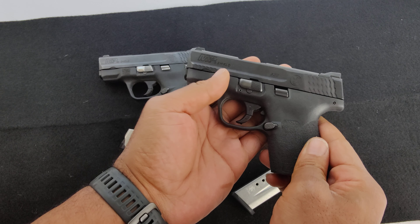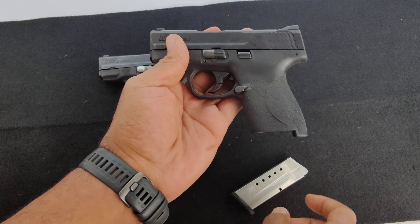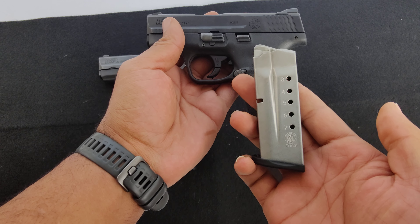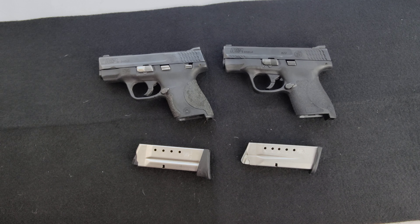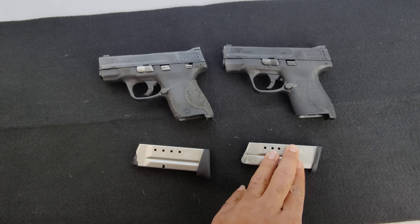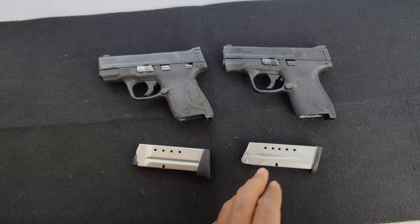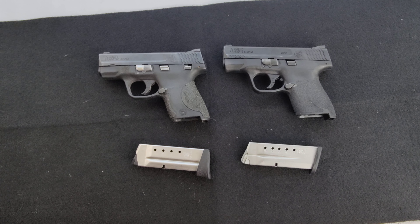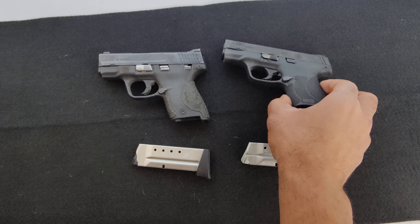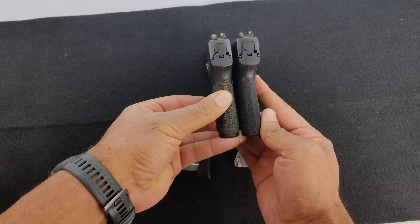Eventually I broke down and picked up this nine - the M&P Shield 9 2.0. Some extra serrations here in the front, pre-stippled grip, still the short magazine, seven plus one. I'm not really sure why I have two at this point. Interestingly, I picked this one up and before I even think I got home the Shield Plus was announced. I wasn't sure if I even wanted to keep it. I bought it for the extra capacity, which is kind of silly - it's plus one. At the time there really weren't any double-stack micro nines or forties, so I ended up with the nine thinking I'd get more capacity.